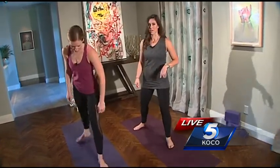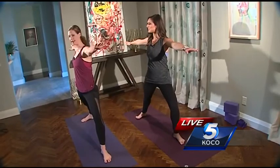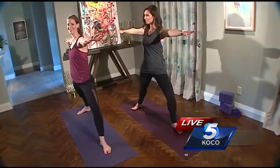So we're starting with Warrior Two. Your front heel is going to line up with your back arch, and stack your shoulders over your waist.